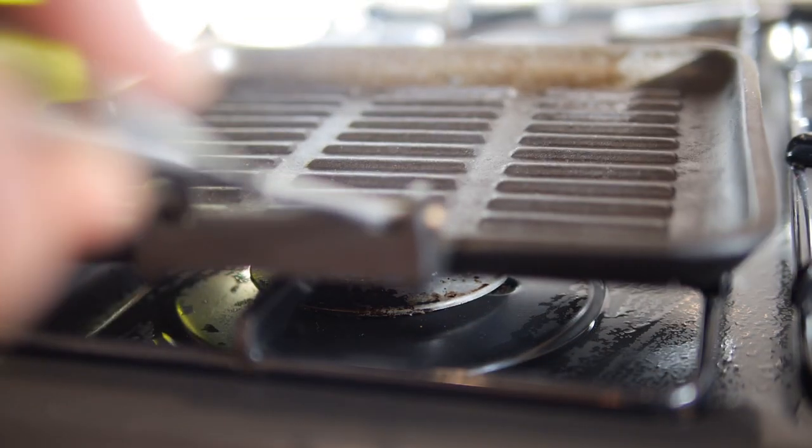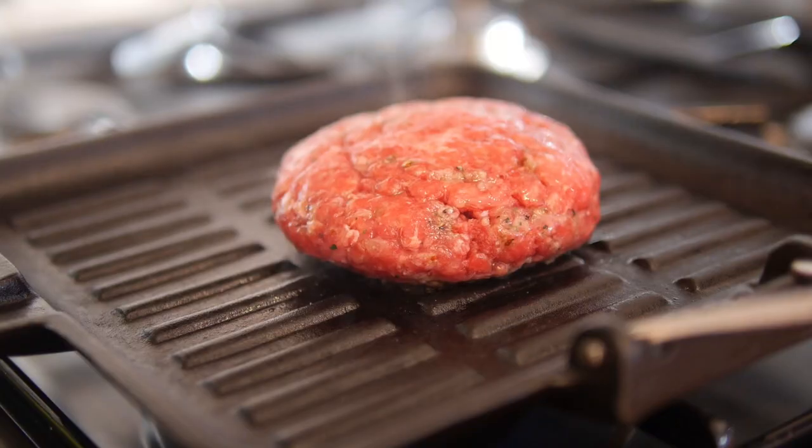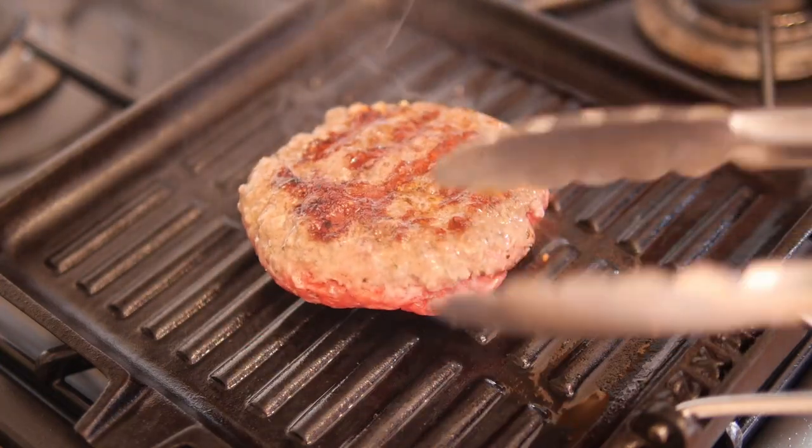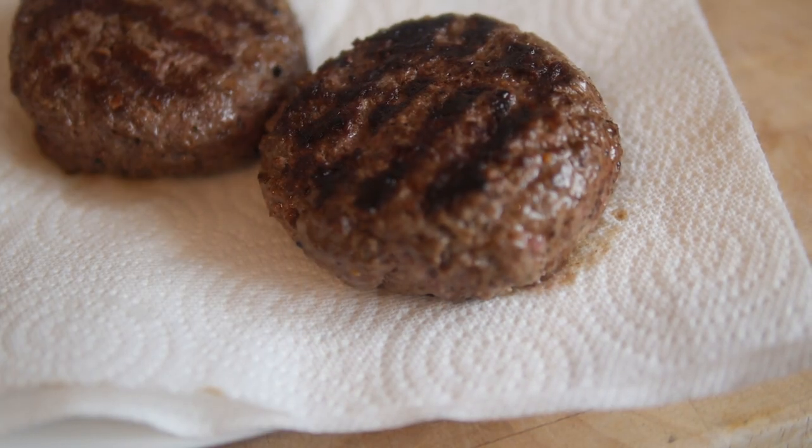Get a griddle pan nice and hot. Depending on the thickness of your burgers — if you've made big fat ones — they'll take a long time to cook through, so you may want to start on low heat and build it up, flipping once ready. I cooked mine for roughly 4 minutes on each side, then rested them on kitchen paper. Now it's time to build the one and only burger!